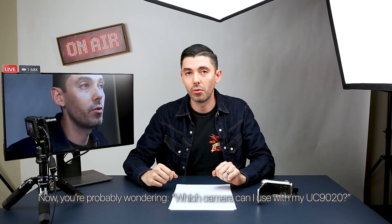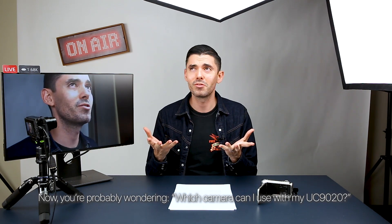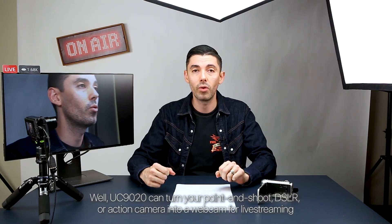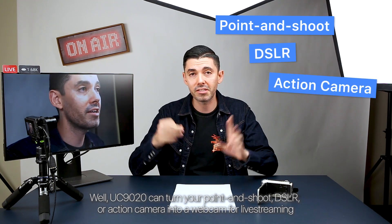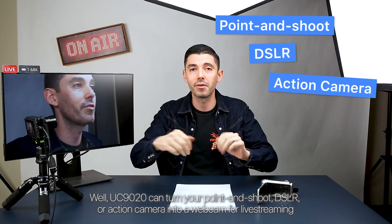What's up everyone? Brian from ATEN here again. You're probably wondering, which camera can I use with my UC9020? Well, the UC9020 can turn your point and shoot, DSLR, or action camera into a webcam for live streaming.